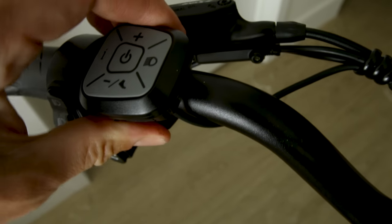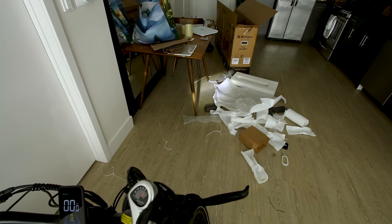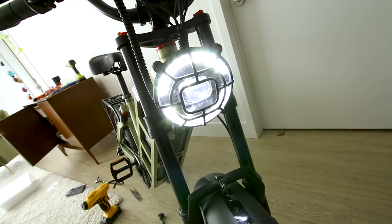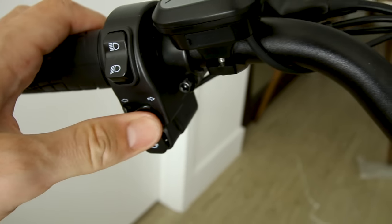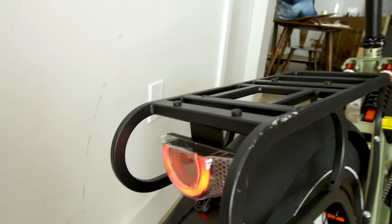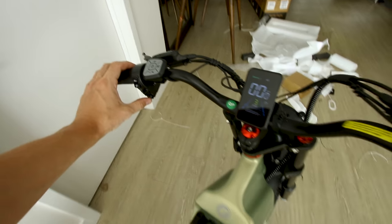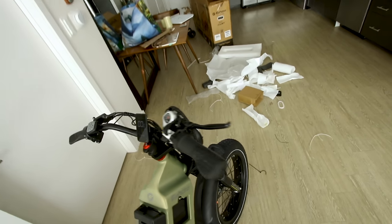We do get a dedicated headlight button. It's got a low beam and a high beam — the low beam is just the center, and the high beam lights up the outer ring. We also have turn signals. The back has turn signals, a left signal, and a brake light — when I pull the lever, it lights up. And the horn — that's so loud, it's kind of cute.